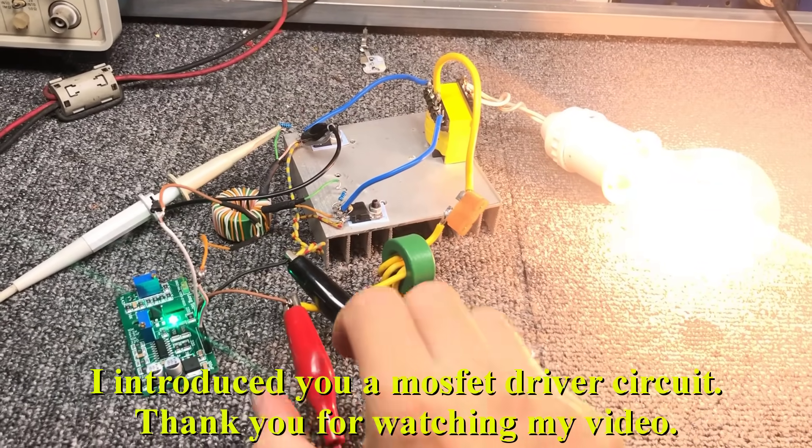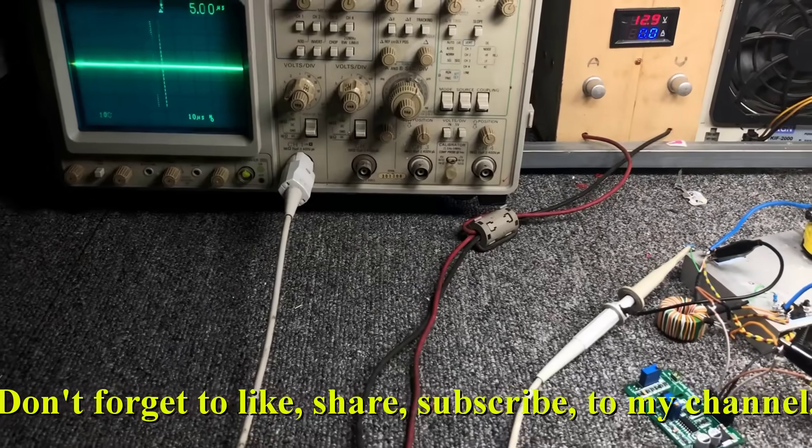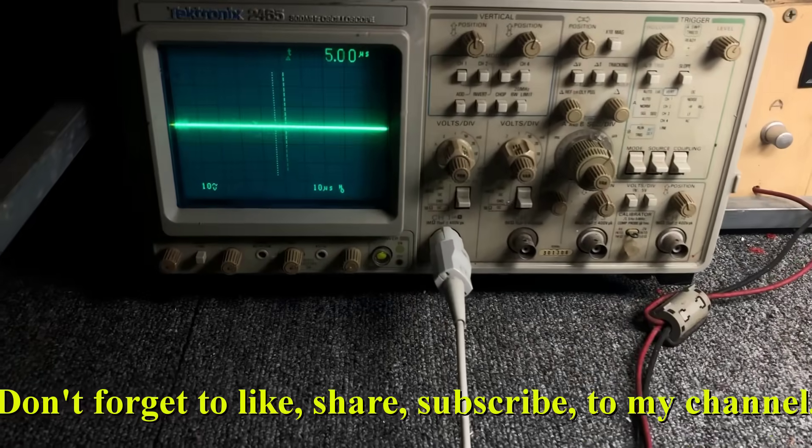I introduced you to a MOSFET driver circuit. Thank you for watching my video. Don't forget to like, share, and subscribe to my channel.